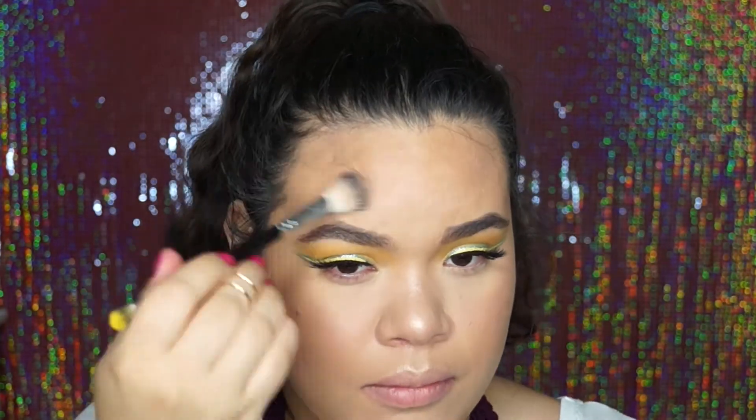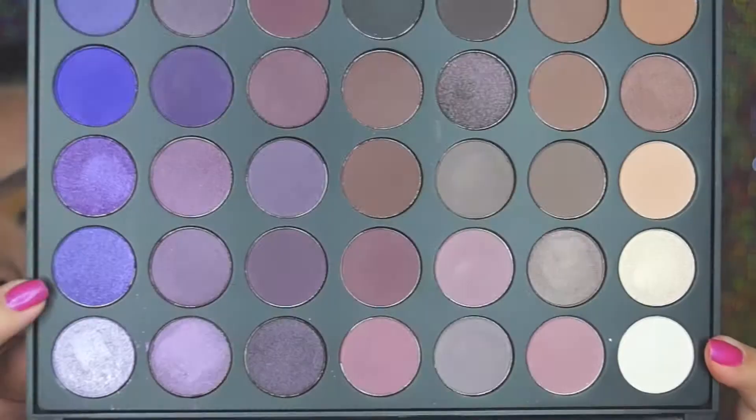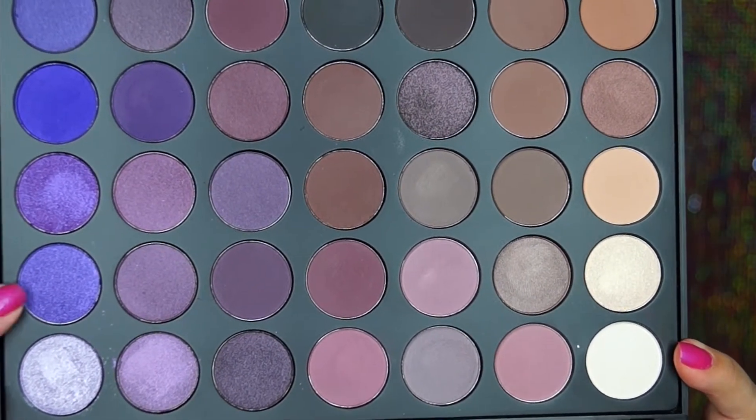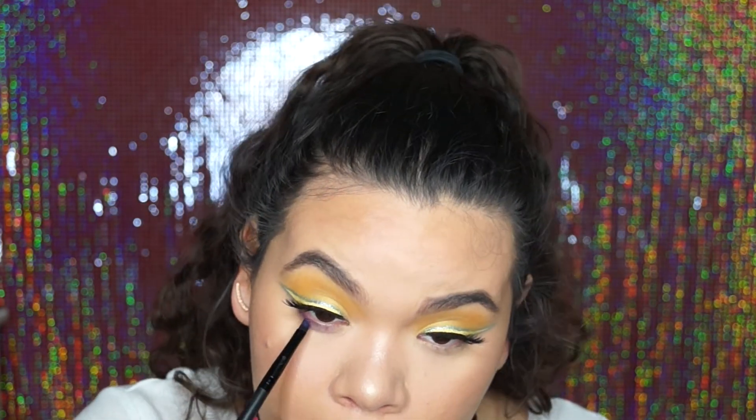To add another statement pop of color, I went in with the 35P palette by Morphe and used the intense purple shimmery shade. With an angled brush, I smudged it into my lower lash line.